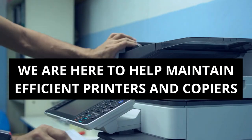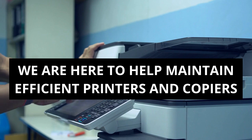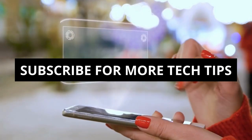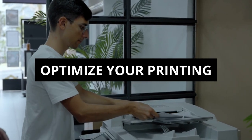At DRP Solutions, we're here to help you maintain efficient printers and copiers. Stay tuned for more tech tips on office technology, where we'll cover software updates and cloud solutions. Don't forget to subscribe to our blog and follow us on social media for valuable insights. Optimize your printing process with DRP Solutions.